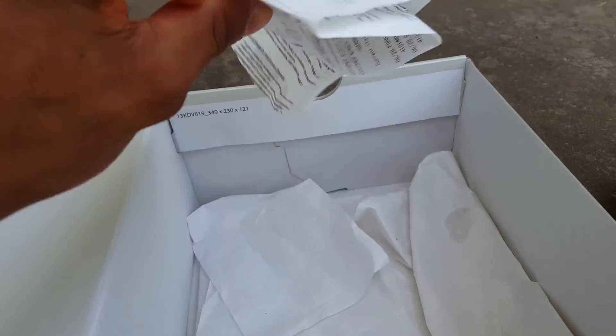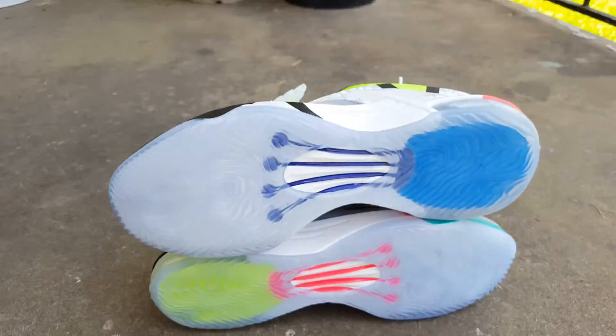You've seen the KD box — just the receipt — but let's go ahead and jump right into the review.